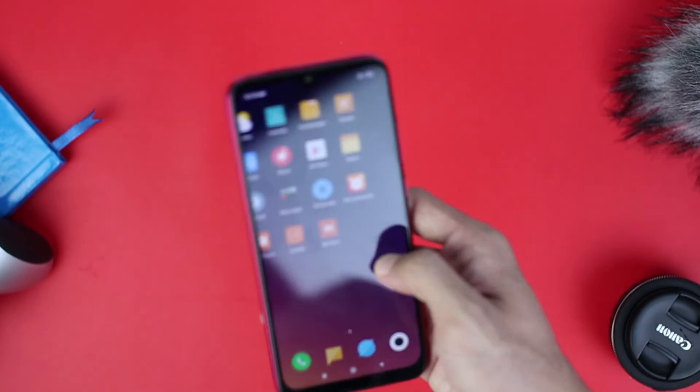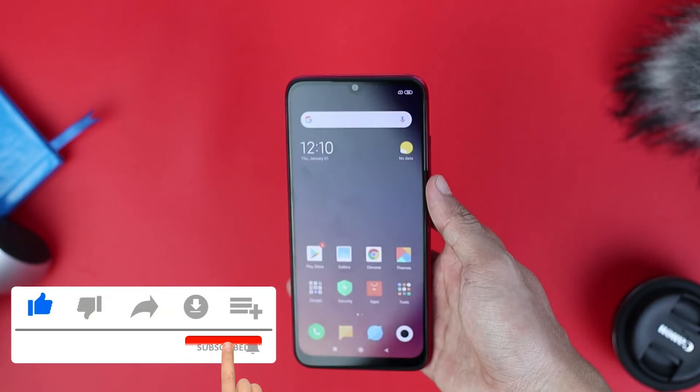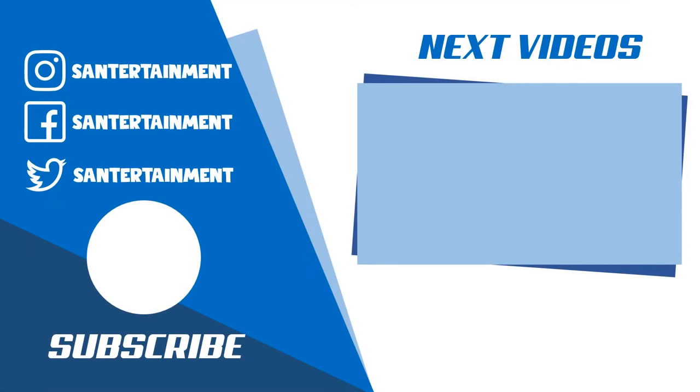That's all for this unboxing video of the Redmi Note 7. Don't forget to click the thumbs up button if you like this video, and subscribe if you haven't. See you in the next video. Bye!